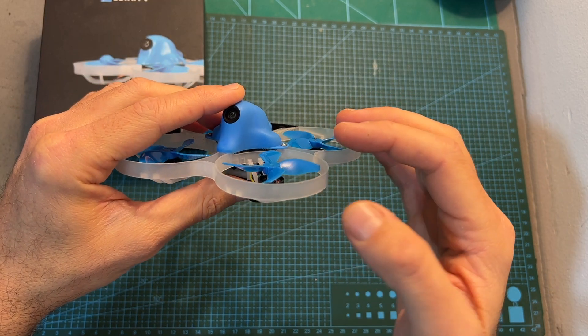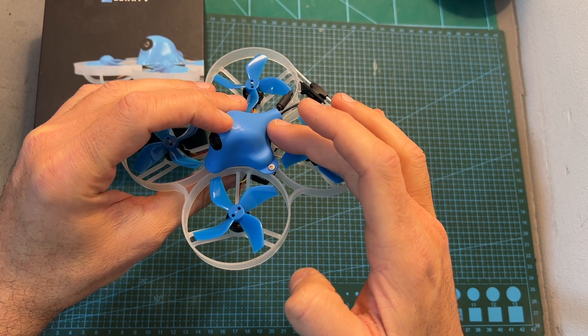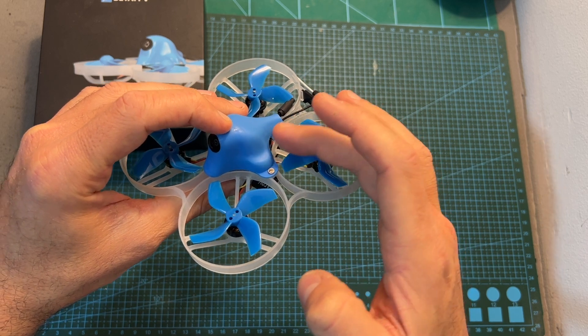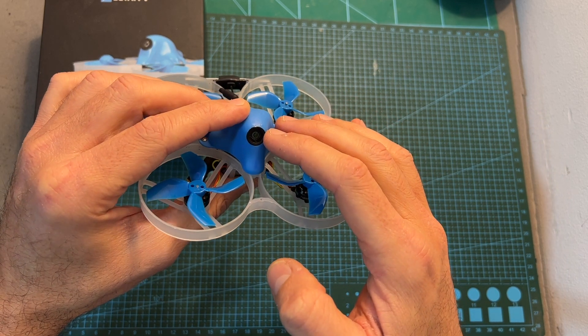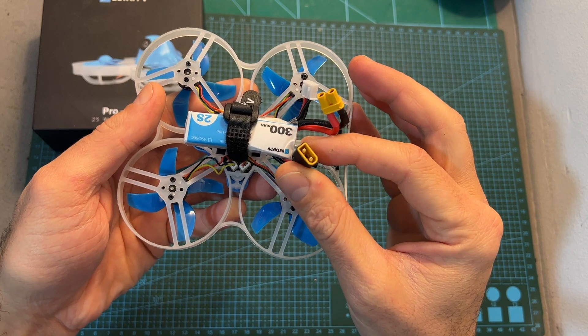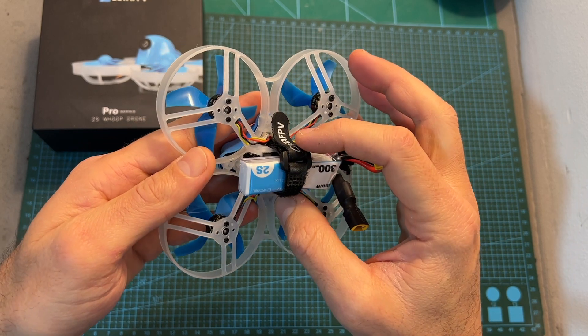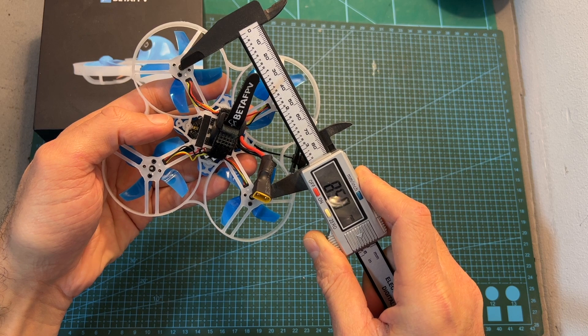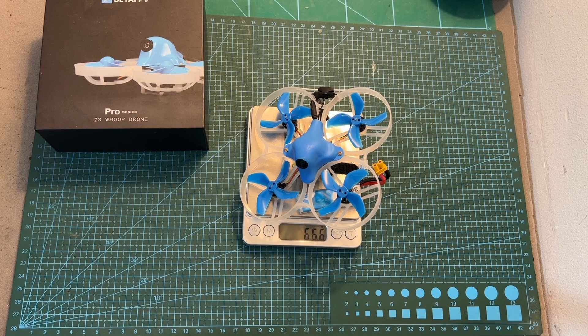In terms of specs, it uses 1103 11,000KV motors, an all-in-one F4 flight controller with an integrated 12A BLHeli_S ESC and integrated ExpressLRS radio receiver, the M03 VTX, and the Caddx Ant camera. It uses an XT30 battery connector, with the battery mounted on the bottom of the frame using an included Velcro strap. The wheelbase is 85 millimeters and it features a true X pattern. Without a battery it weighs 45.5 grams, and including the bundled 300mAh 2S LiHV battery — which should provide about 3 minutes of flight time — the total weight is 66.6 grams.